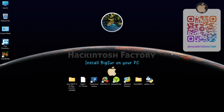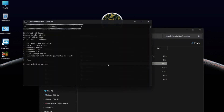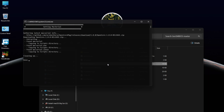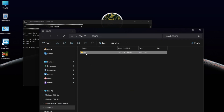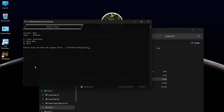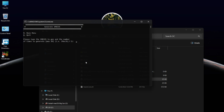Now open the gen-sm-bios.bat file. Type 1 and press Enter, then type 1 and press Enter again. Type 2 and press Enter. Now drag and drop the config.plist file onto the terminal window and press Enter. Type 3 and press Enter, then type the Mac model name. Type 2 and press Enter, then type 3 and press Enter.